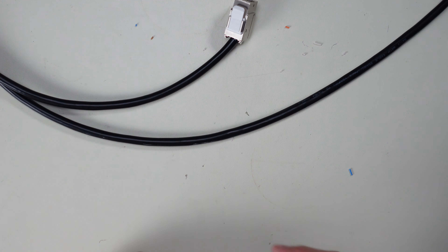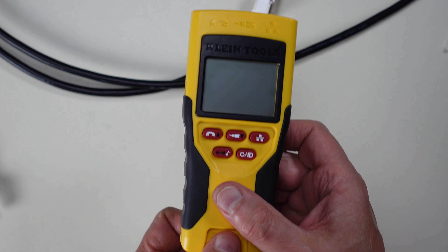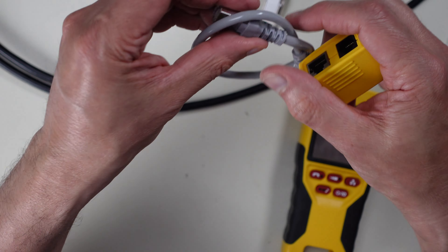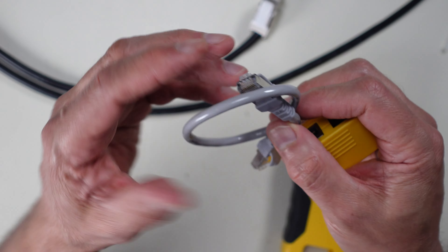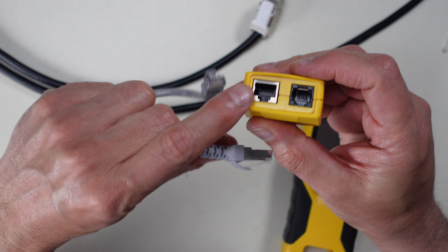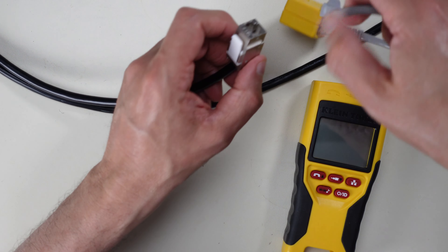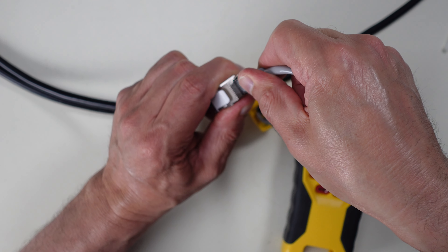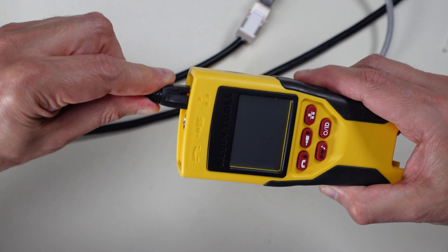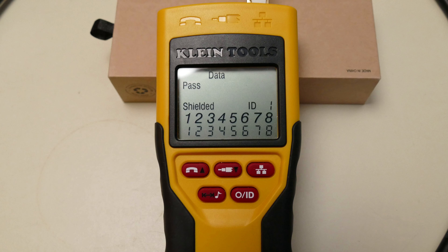I'm using my Klein cable tester. Since I have two female ends — the RJ45 and the keystone — I need a Cat7 shielded jumper between them, because the shielding needs to be continuous. This tester also checks the shielding. I plug one end of the jumper into the keystone, snap the RJ45 into the tester, hit network cable test — and it's a PASS first time. All connectors check out.